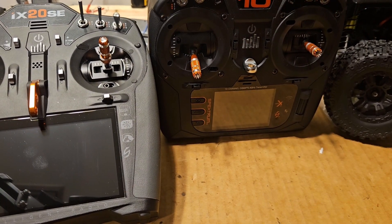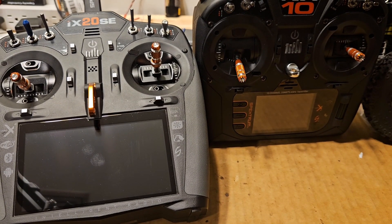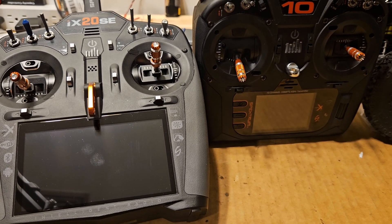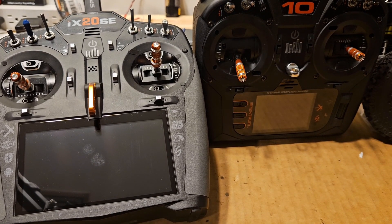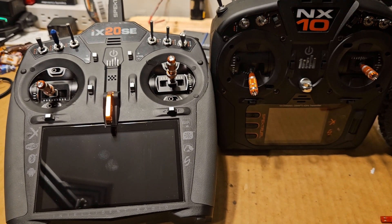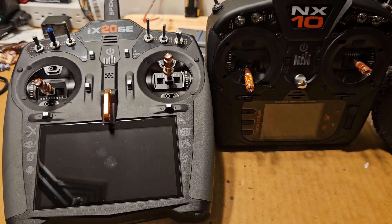I don't want to make the video too long because I want it short and sweet, and it's covering two radios so it's probably longer than it needs to be. But it covers everything I wanted to say - for NX and iX that's your setup for bind-and-fly, you're in the air in minutes. Please let me know how I'm doing in the comments. I want to focus on what's not already flooded out there. Thank you.